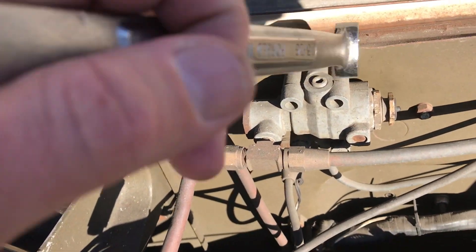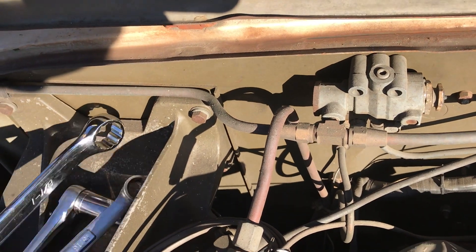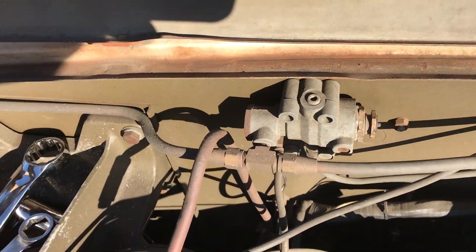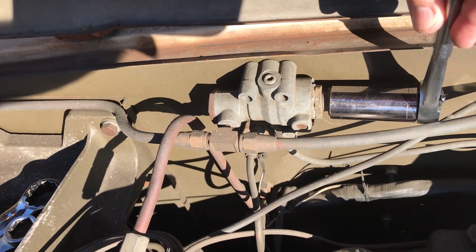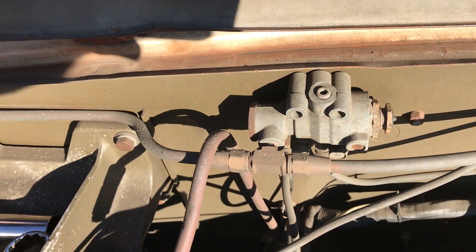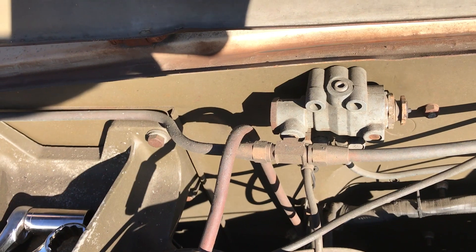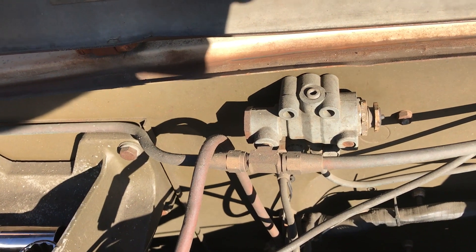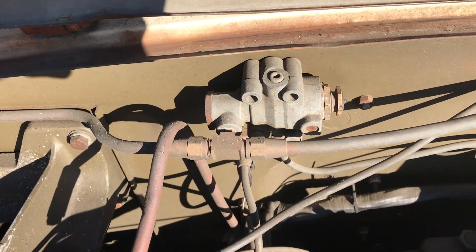Rotating it down decreases pressure. Use a one and an eighth inch wrench on the lock nut and a deep well socket to hold the adjustment nut in place. Go back and forth and let the compressor go through a few cycles — cycle up, cycle down — and either blow the horn or use an air release valve to drain the tanks, then cycle it a few times to verify what pressure you're seeing.